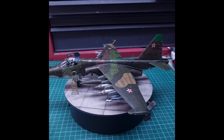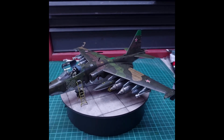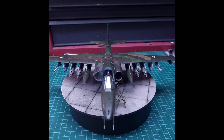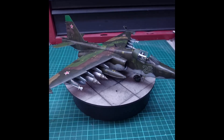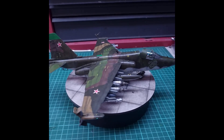created a few problems with fit issues. A couple of areas needed a bit of cleanup, filling, and sanding — mainly around the engines-to-fuselage area. It also requires 40 grams of nose weight, and that is a lot of weight.